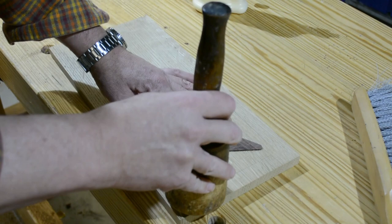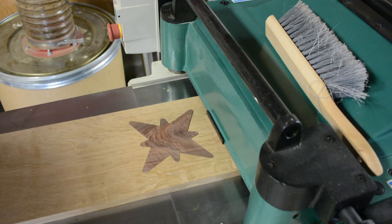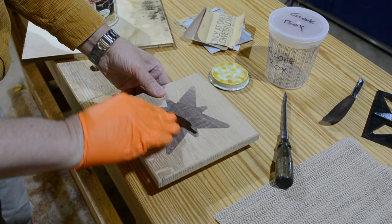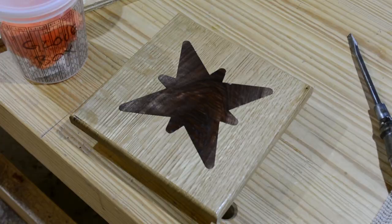I'll go ahead and put some finish on it and take a look at the result. Since the walnut was so irregularly shaped, I'm going to run it through the thicknesser to get everything down to the right size and then square it up on the table. A coat of Osmo to bring out the contrast and the beautiful figure in the walnut — and I guess I'll use it as a hot plate or trivet.